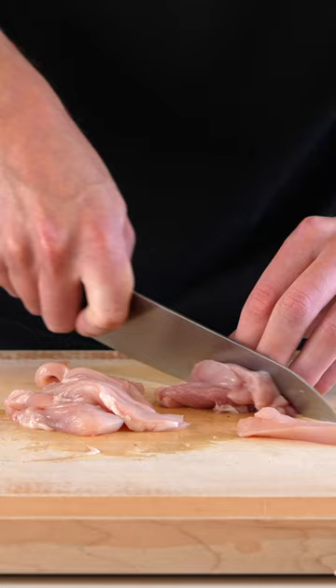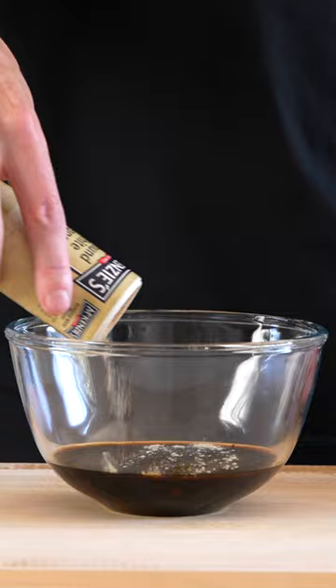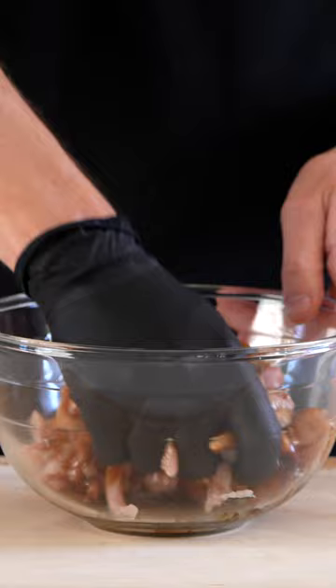In a bowl, add the dark soy sauce, oyster sauce, sesame oil, Shaoxing wine and granulated sugar as well as ground white pepper. Give this a quick whisk around and set aside, then place the chicken into a bowl. Add two tablespoons of the marinade and just mix to combine.